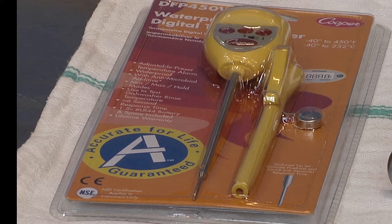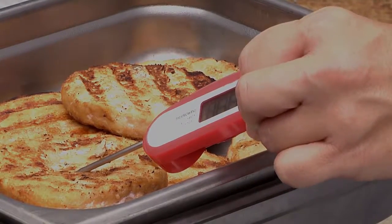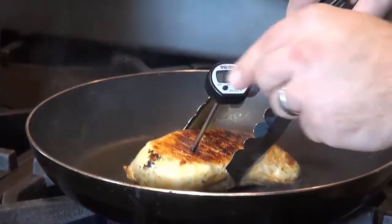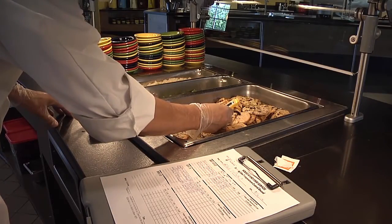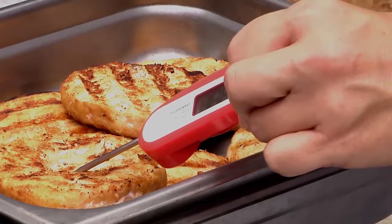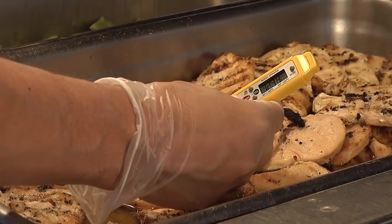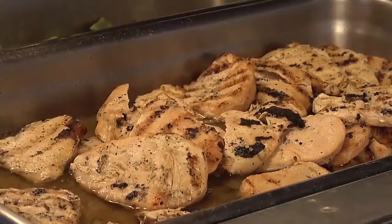While digital instant read thermometers are generally more expensive than bimetallic thermometers, they do have advantages. They can read the temperature of foods quicker, normally within 2 to 10 seconds, and are easier to use with thinner foods such as hamburgers or steak cutlets, because the measuring zone is at the tip. However, they do require changing batteries on occasion and can be easily broken if dropped or exposed to moisture.